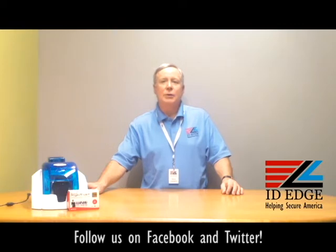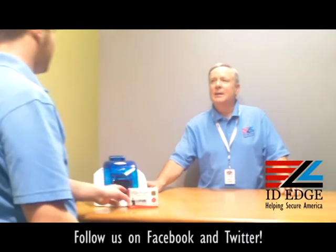So as promised, we're going to do a how-to on loading the ribbon in the Evolis Pebble 4 printer. From our tech department, we have a guest host, Douglas, and he's going to show us how to load the ribbon. Thank you, Steve. All right.